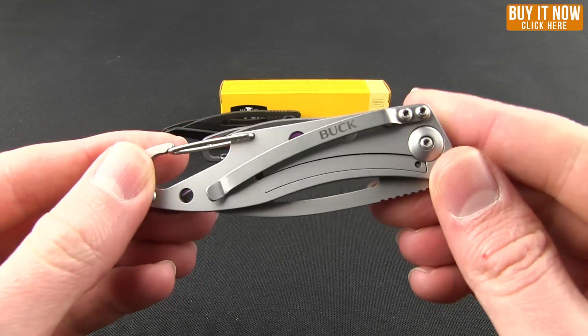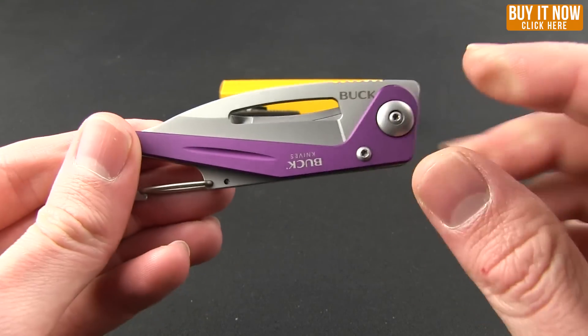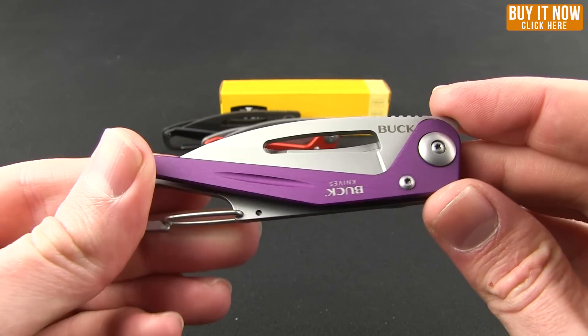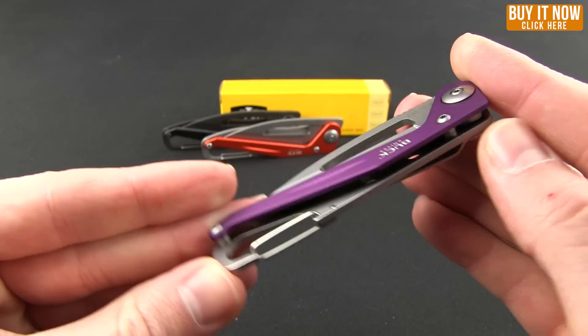Kind of a go-anywhere knife. I think trail runners and hikers will really like this knife. The minimalist style starts right here with the handle — you can see they've cut out quite a bit to expose the blade, which keeps it nice and light, as well as the handle material being aluminum.